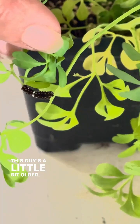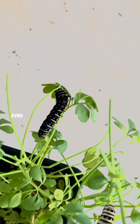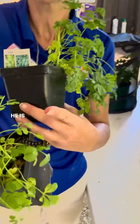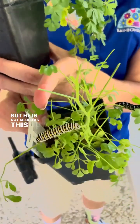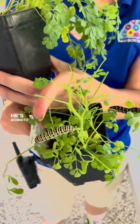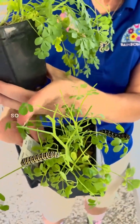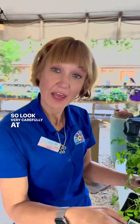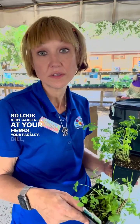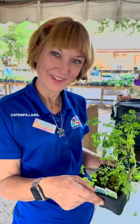This guy's a little bit older. And then next we've got this guy — he is really dark but he is not as old as this guy. He's going to make his chrysalis soon. So look very carefully at your herbs, your parsley, dill, fennel, and rue because you could have some black swallowtail caterpillars.